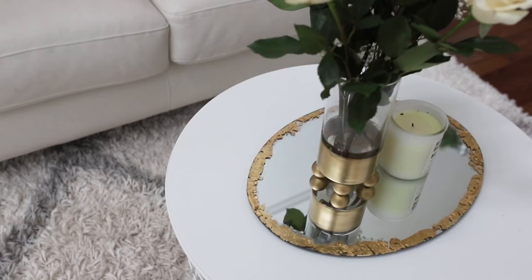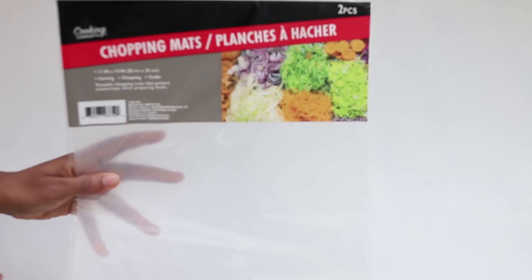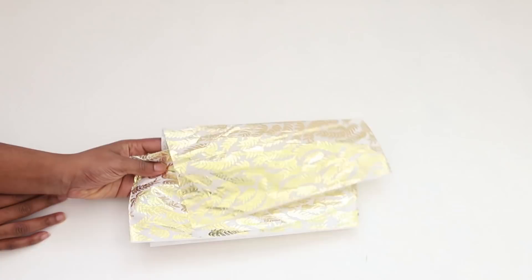For the next DIY you're going to need a wooden frame from the Dollar Tree, Dollar Tree cutting mats — they come two in a package. Then you're going to need this gorgeous tissue paper that I found at the Dollar Tree, but you could essentially use any tissue paper you'd like.